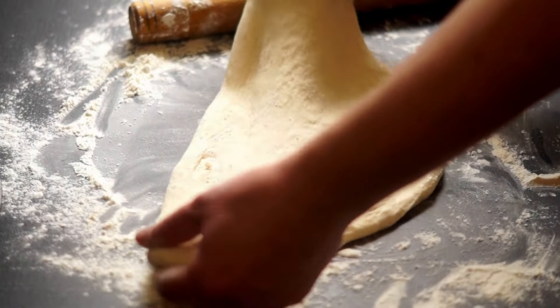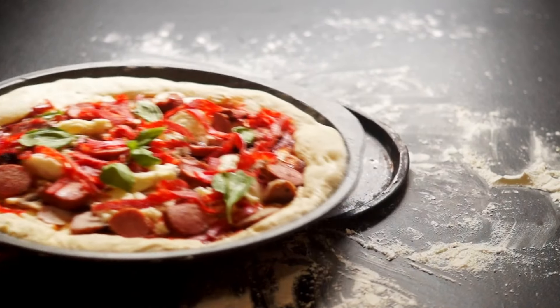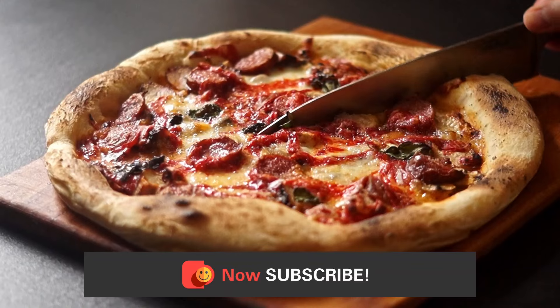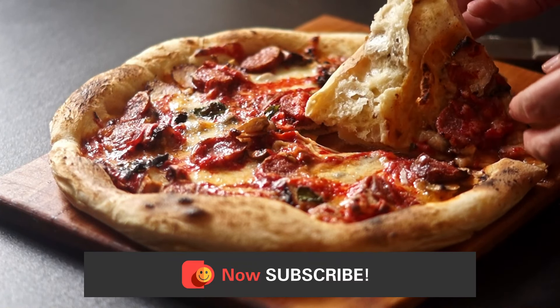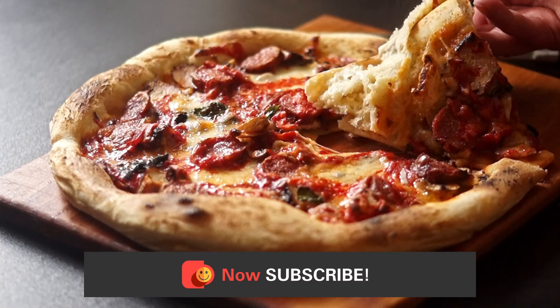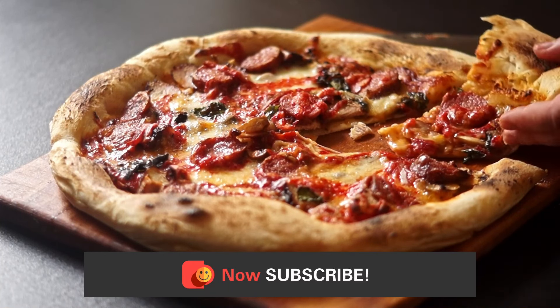Let me grab all those random leftovers and scraps from the fridge, because today's masterpiece is about to become the ultimate fridge clean-out special. For an even quicker no-knead, no-yeast dough that doesn't require any proofing time, be sure to subscribe because that's coming up next. Let me know if you have any other questions!